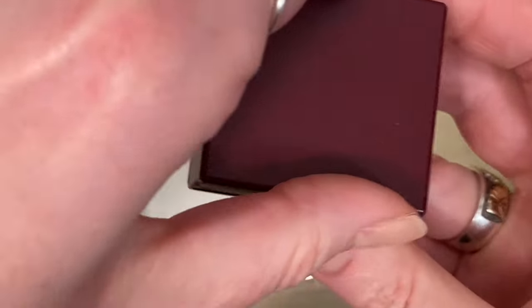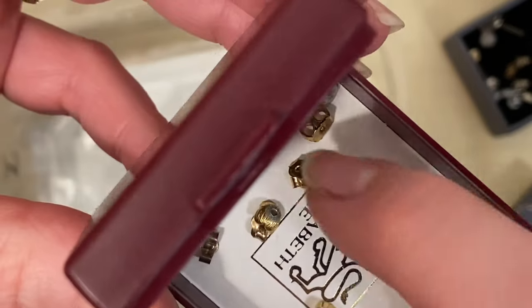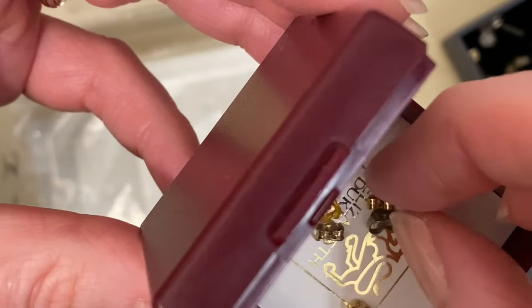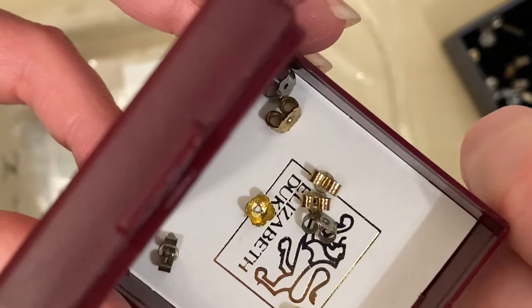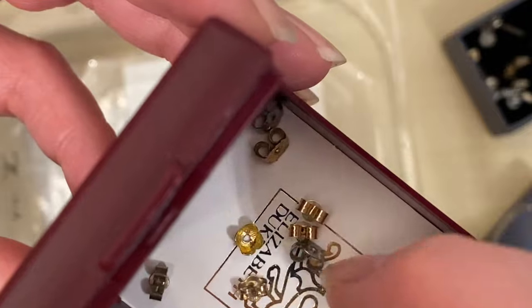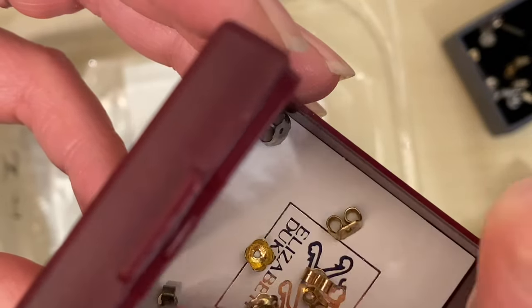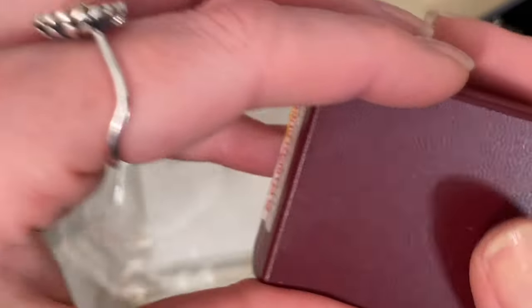These backs in here I can see are all just costume ones — they're not precious metal — so I'm going to tip those back into the bag. And there are a few more studs in this box. I think that's a silver back — so there are a few little bits of silver in there but I don't think those gold backs are gold.